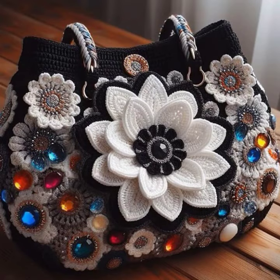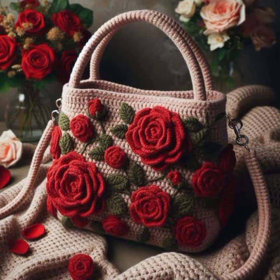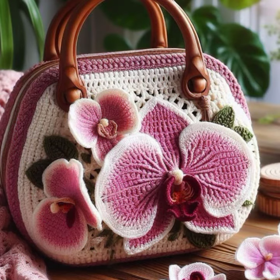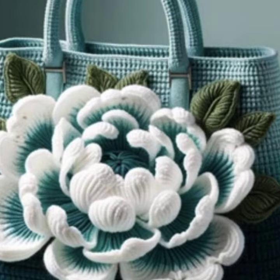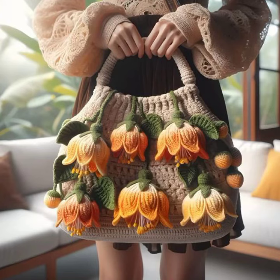I always try to bring more useful videos and content for you. Watch my full video and get amazing ideas of top trending, attractive, modern crochet handbag design ideas. These are my favorite collections that I am going to share with you. I will meet you in the next video.